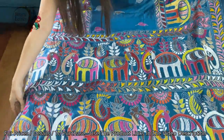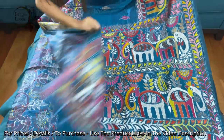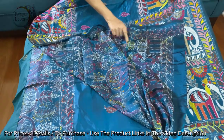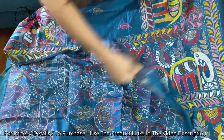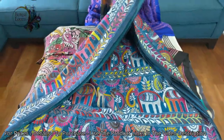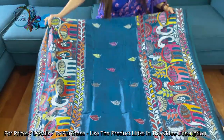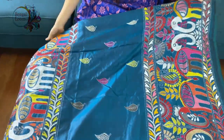I want to show you the back side of the sari — this is the pallu. You can see the back side; these are all done by hand and it takes months for one sari to be completed. Let me show you the other side. It's like a skirt border on both sides.